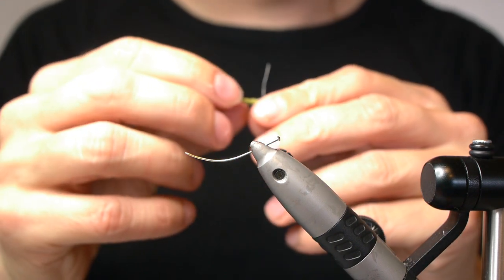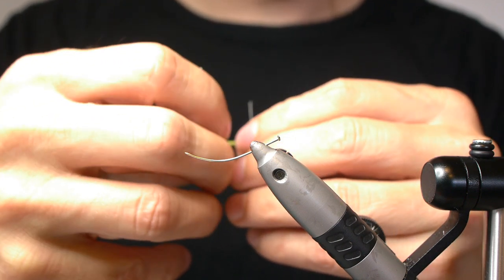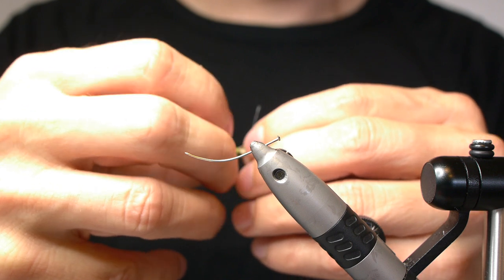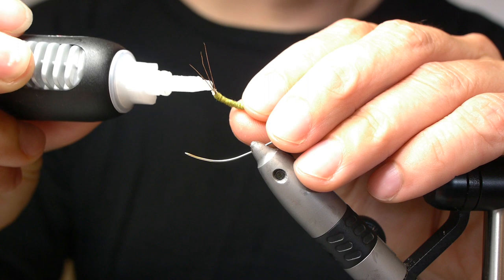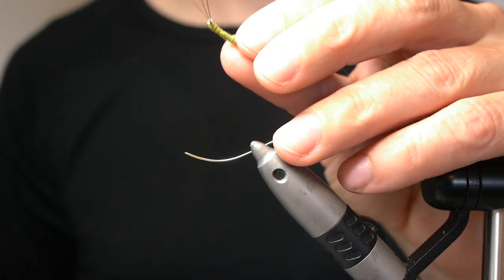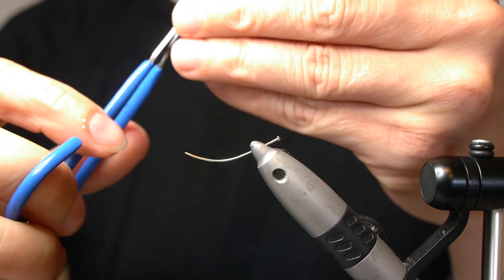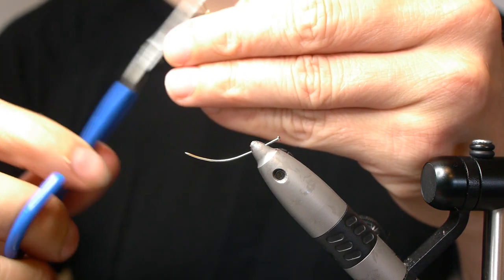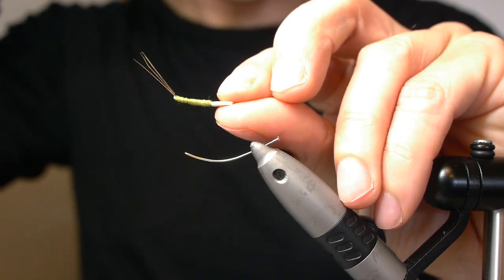What you want to do as well is to secure it with a little bit of super glue at the tip. Maybe trim a little bit of that foam — like that. And that's your extended body.